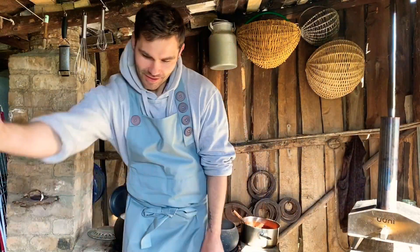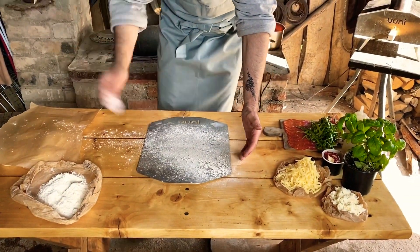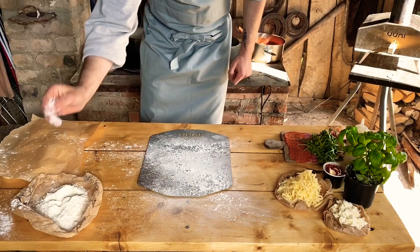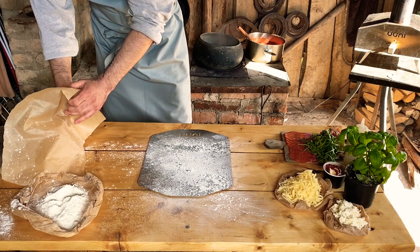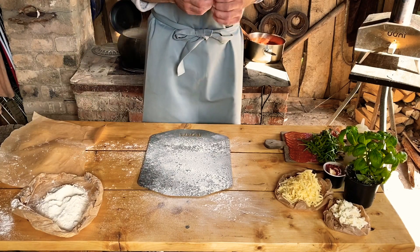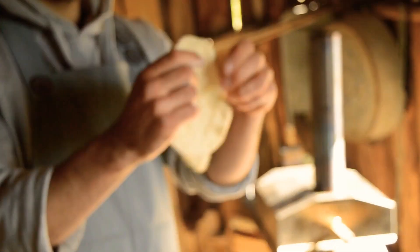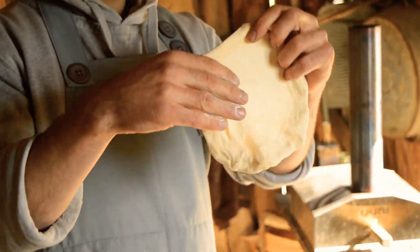Pizza Margherita. What did we do? I'm going to go to the bottom layer. Pizza Margherita. And we're going to finish the base. Pizza Margherita.